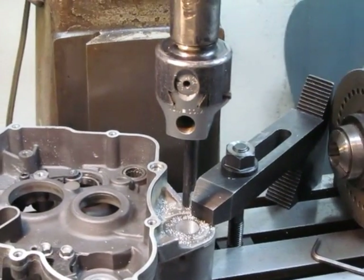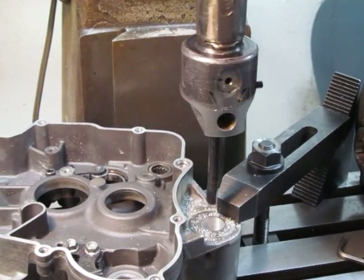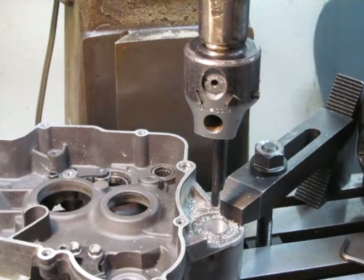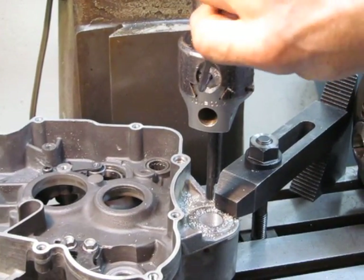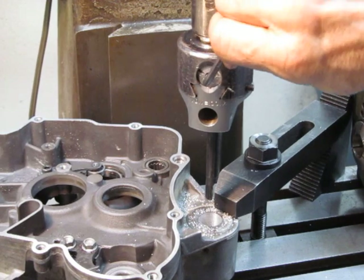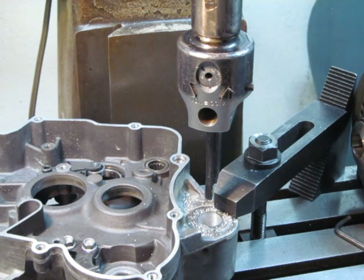We have an adjustable boring head right there. This is old, old-fashioned technology right here, but adjustable diameter. I'm going to dial in five more thousandths of an inch — just taking five thousandths of an inch on the diameter at a time. And we'll just take another pass.